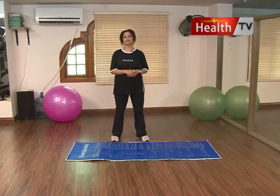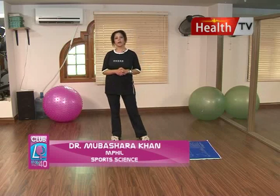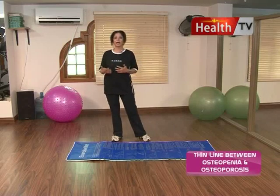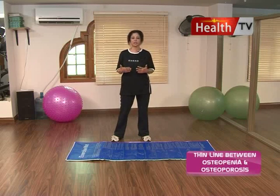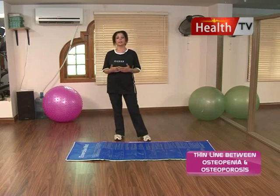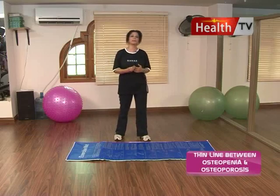Assalamualaikum, this is Dr. Mubashra from Health TV, Club 40. Today we will do some lighter exercises like meditation, stretching, and body language work, which is very important when you do yoga-style breathing or yoga-style stretching. Basically it involves a lot of stretching, breathing is involved in every movement - you have to hold a long breath, then inhale and exhale with rhythmic breathing. Now let's start with stretches.